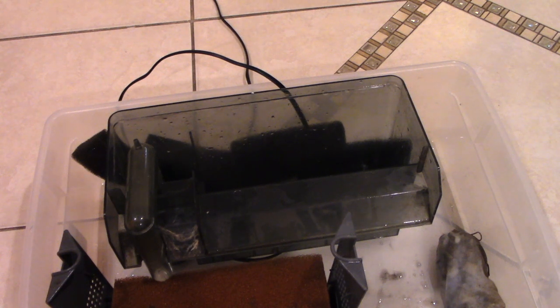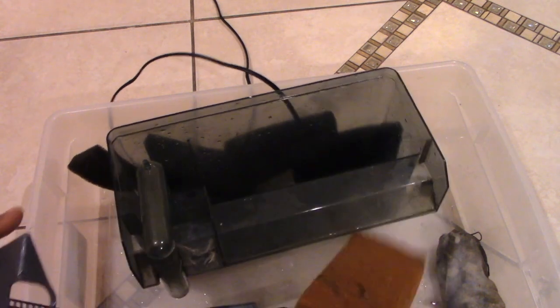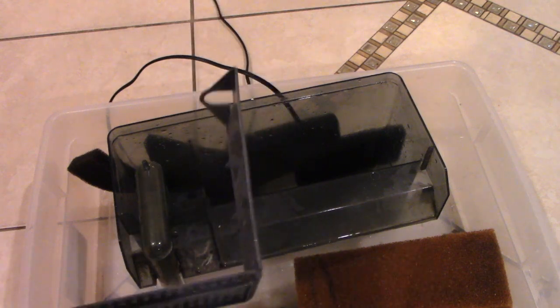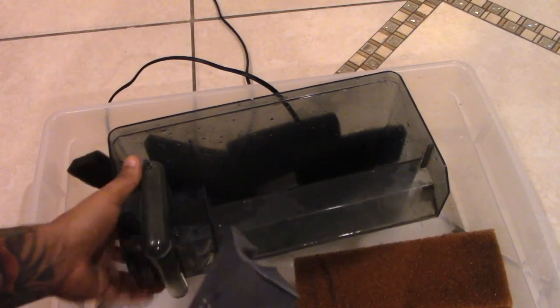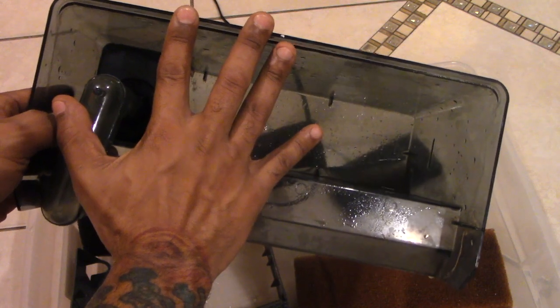Everything is rinsed out, nice and clean. I did a quick water change and now I'm getting ready to put the filter back on the tank. This is how we're going to do it. Also, most of the things you're going to see me use come with the filter, including most of the media — which is another advantage of these particular filters. This is the cage that holds all the media in place.